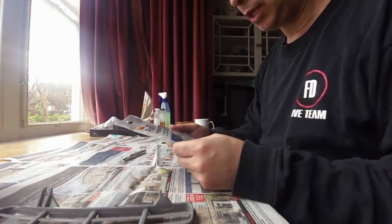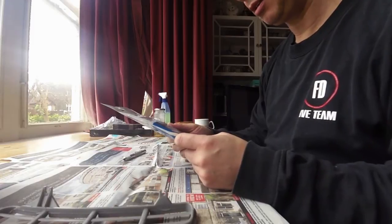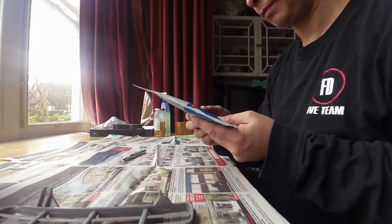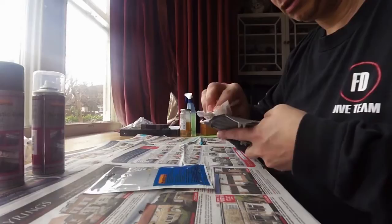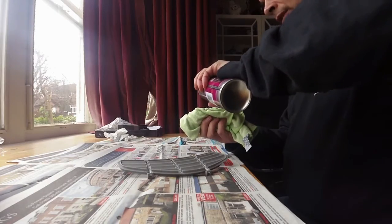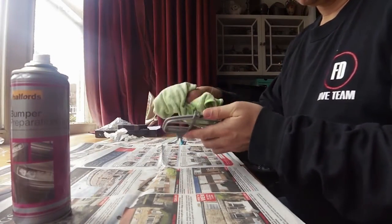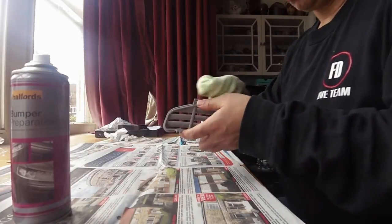Now what I've got are these paint preparation wipes for a clean surface prior to painting, as used by professionals. Cleaning is something I can actually do. And I'm using this bumper preparation stuff direct onto the cloth to then wipe the whole thing down.